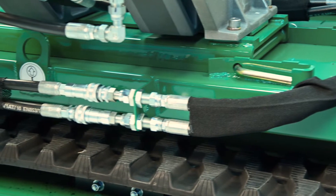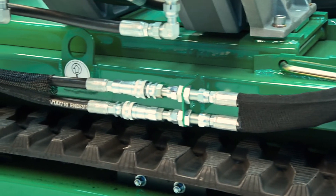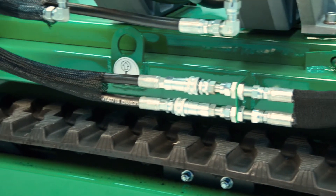We also use industry standard quick disconnects, which means easy removal of the top works when in-ditch fusions are required.